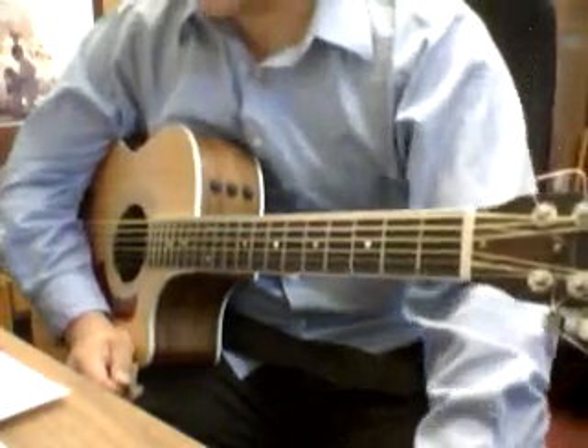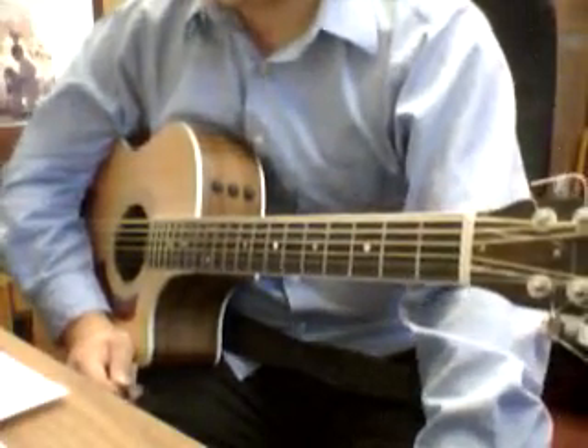Beginners Worship Guitar Leaders class. This is the run-through for Refiner's Fire.